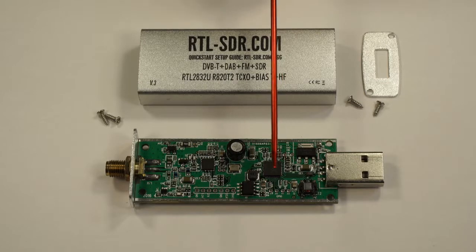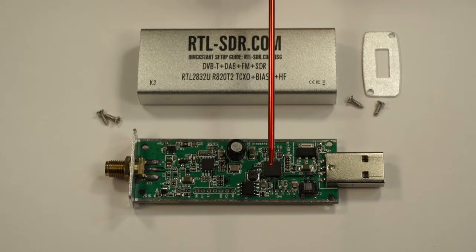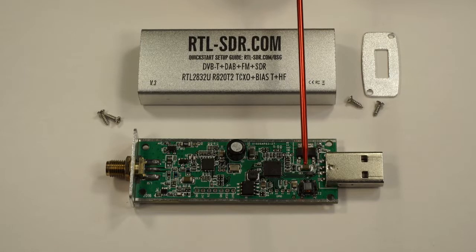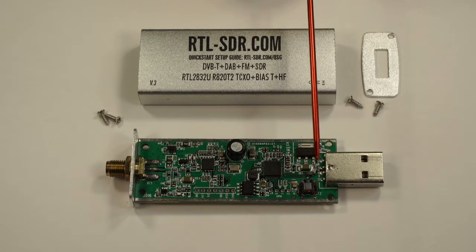This chip supports several different sample rates — 500 kHz all the way up to 2.4 MHz reliably. And it transfers 8-bit values of I and Q. So for every sample, there are two bytes: an I-byte and a Q-byte. That's 8-bit data for each one of those.